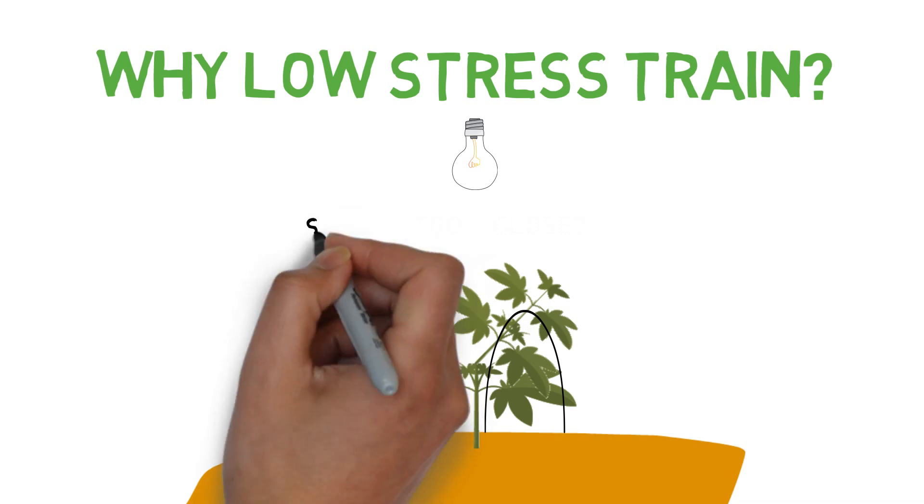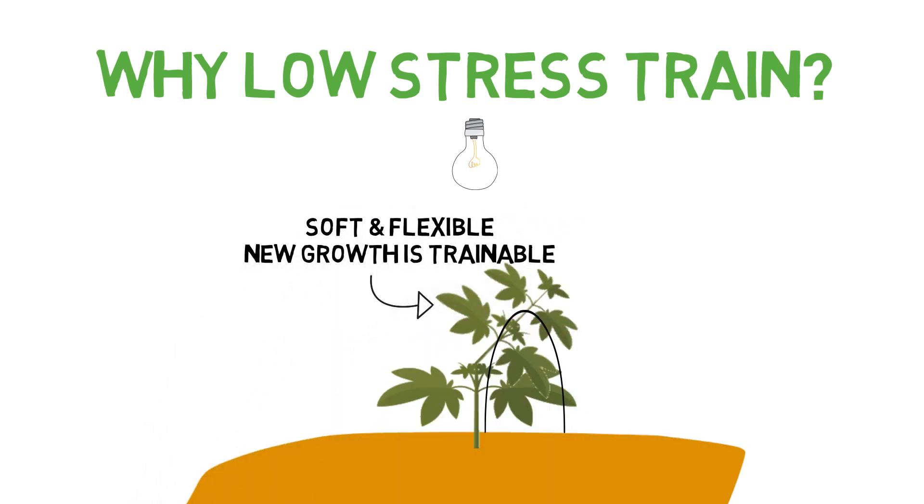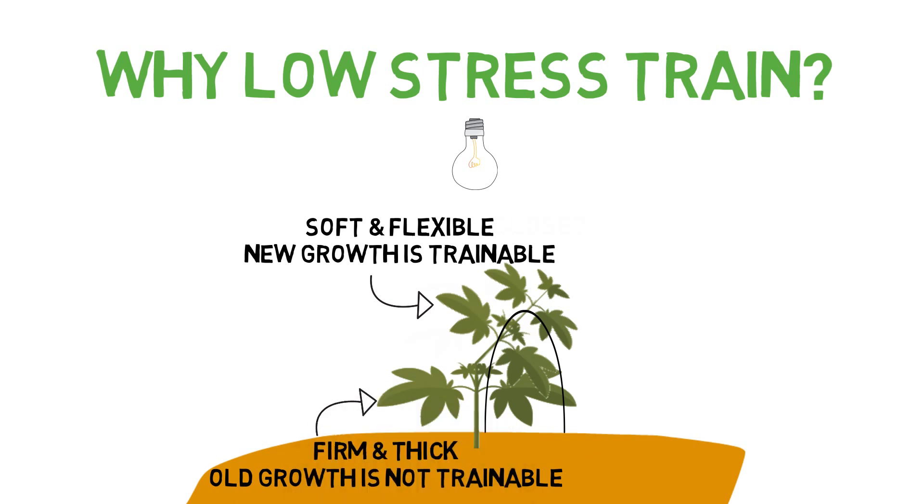This works because new stem growth is soft and flexible, allowing for them to be manipulated early on before it grows thicker and more firm. So the idea is by training the plant early on in the life cycle, as it grows older, trained growth will start to get firmer and then lock in place where you want it to be.